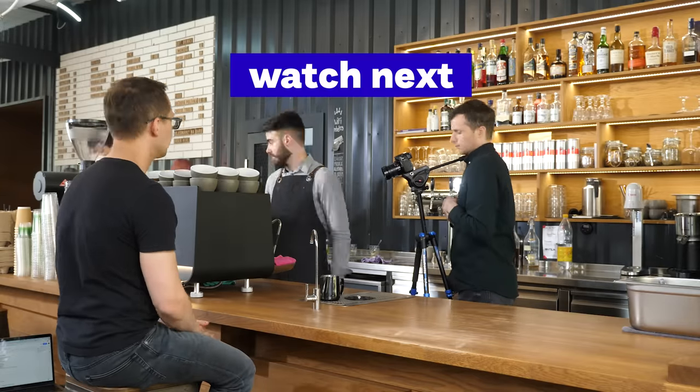All right, so that's it — we showed you 10 cold coffee drinks that you can order and try. Hope you enjoyed it. Let us know what your favorite is, and I'm looking forward to seeing you in the next video. Bye bye!